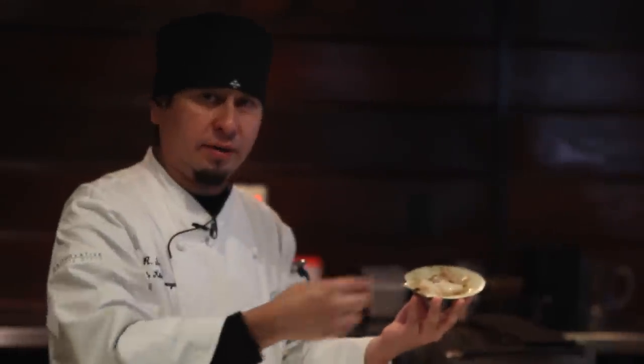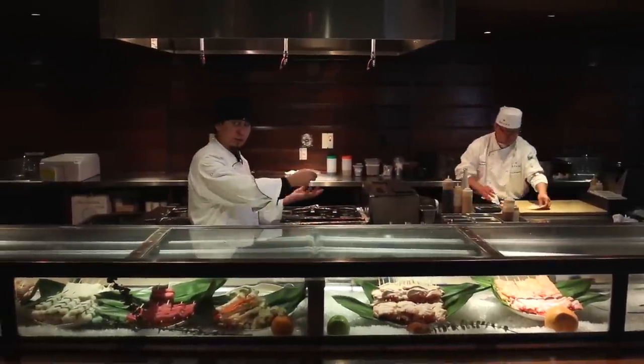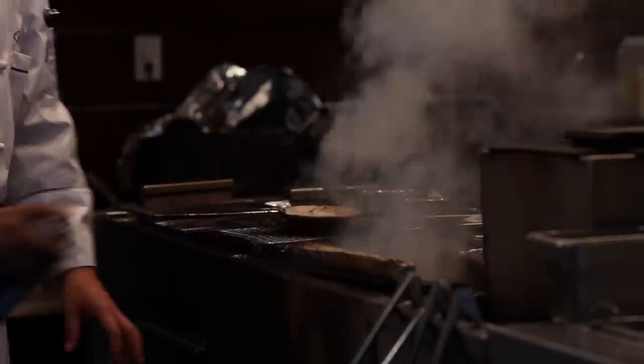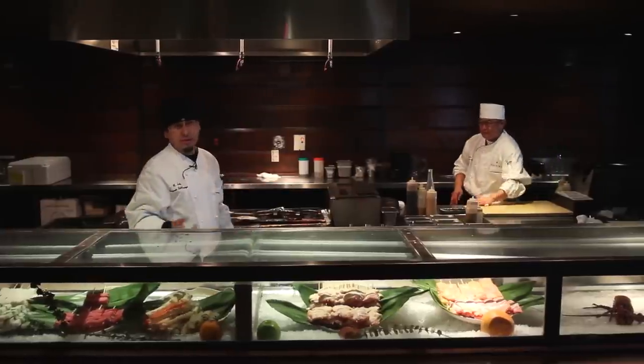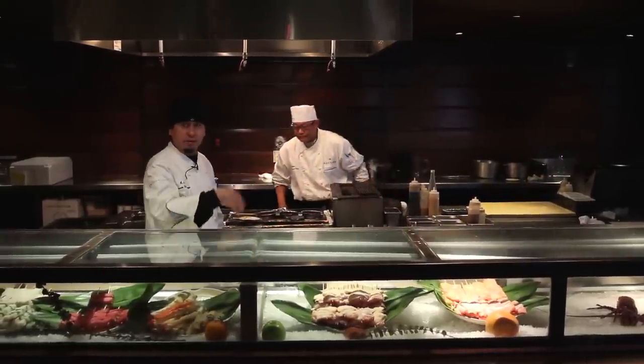So now we have our whole scallop already cleaned up, cut, ready to use, ready to serve. We're going to put it back on the grill at our bar grill. We're going to make sure it's hot, really hot. First thing we're going to do, we're going to add the sake. Sake is like the cooking sake — it's Japanese, like white wine, but you want to burn the alcohol off.